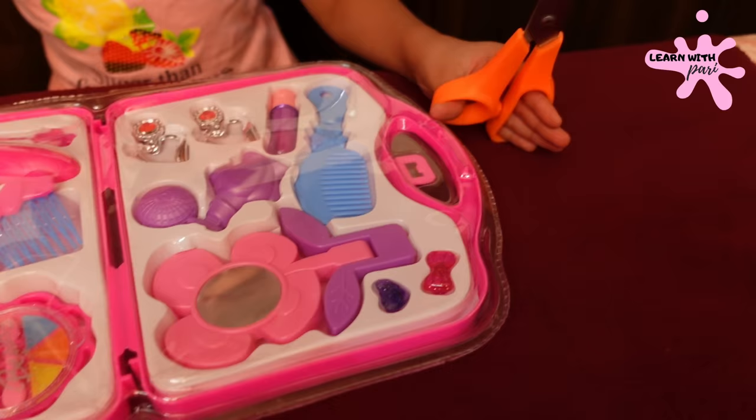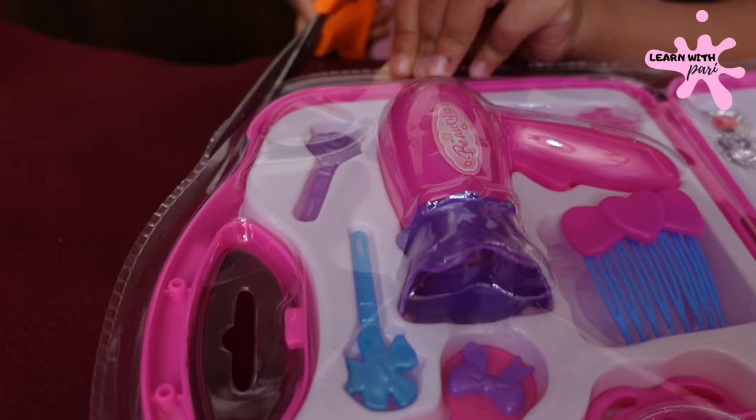For that we have a scissor — it is for cutting. Okay, let's unbox this. Yeah, let's start.